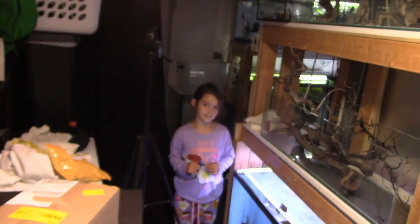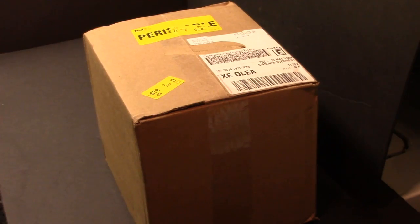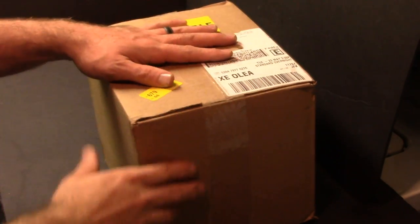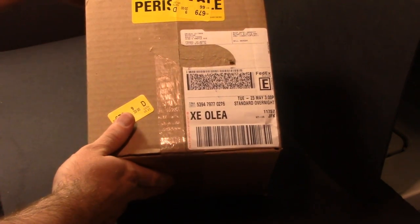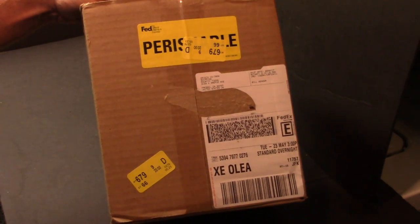What's going on fishy friends? Rich here, Rich's Fishes. Got my little helper with me today, and we got an unboxing video. Who doesn't love unboxings? Here's what we got — a nice big box from FedEx with a big giant perishable label that has been left on my doorstep today.